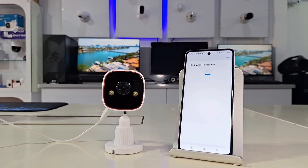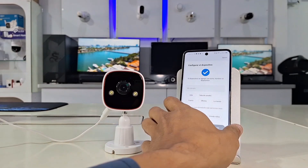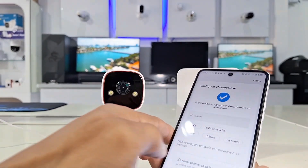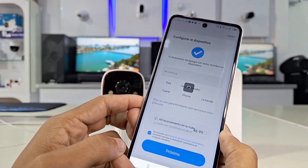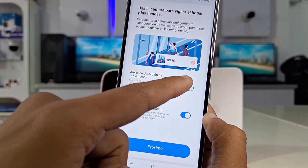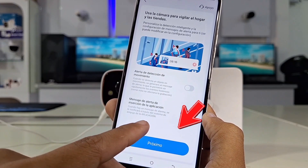As you can see, it was added perfectly, and the first thing we can do is change the camera's name to identify it when receiving smart alerts and an invitation to use cloud storage, which we can remove as we did before. We define whether we will receive active alarm detection alerts and app notification messages, and click next.